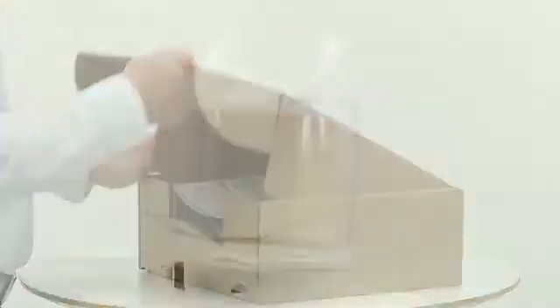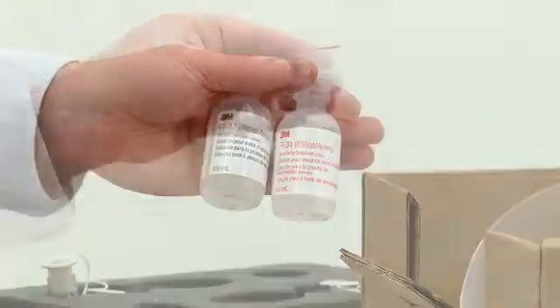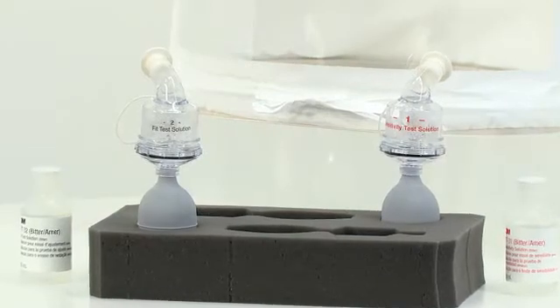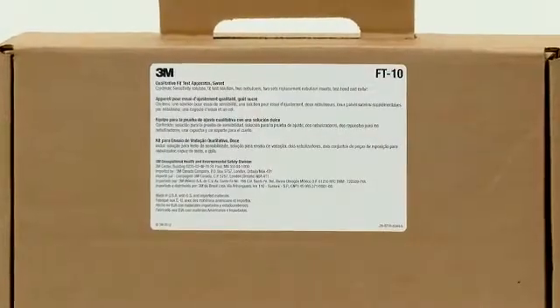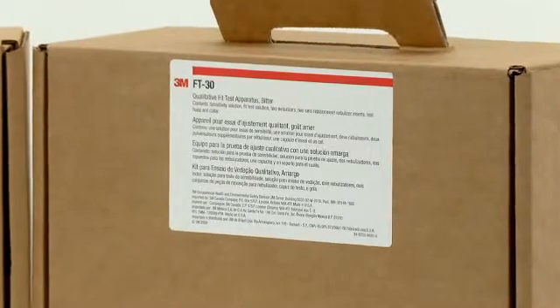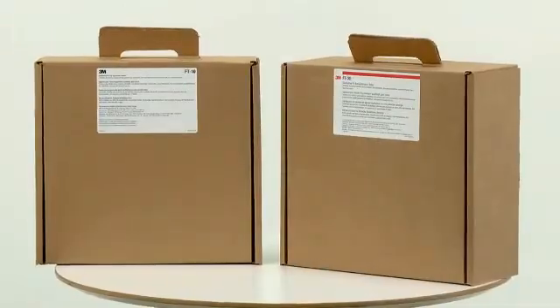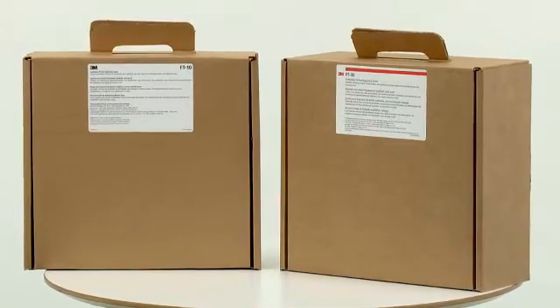The box contains a hood and collar, two nebulisers, two bottles of solution, spare nozzles, and user instructions. Replacement parts are available if any damage occurs or the solution runs out. Two versions of the test kit are available: the 3M FT10 uses a sweet tasting solution and the 3M FT30 uses a bitter solution. The two kits allow a choice to be made and provide an alternative if someone is unable to taste one of the test solutions.